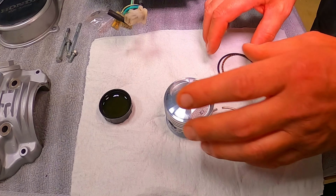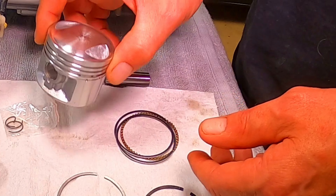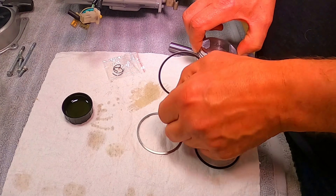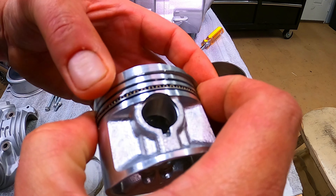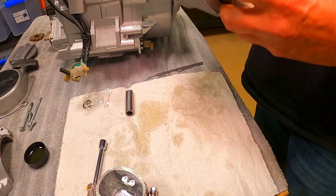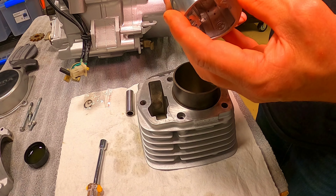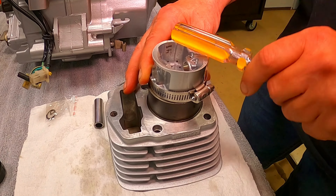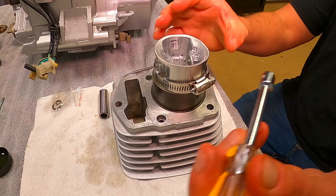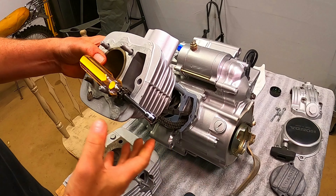Let's put these wrist pin clips somewhere where I'll lose them. Let's take a look at this piston — it looks like a piston. All right, so we got the rings installed, gaps look good on everything. We need to figure out which side is the intake side. All right, intake side identified. We are in — let's put that right there to hold the chain.